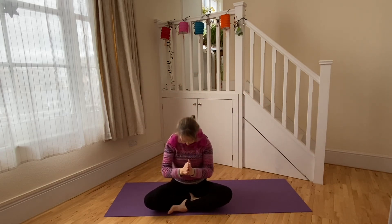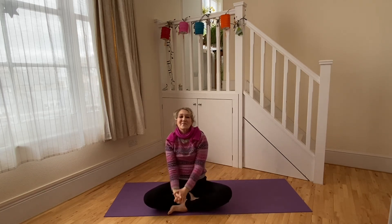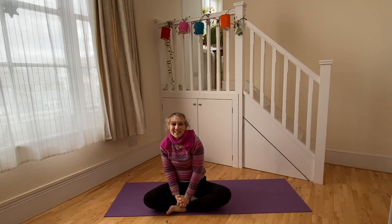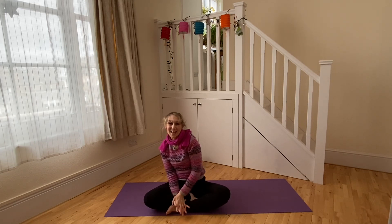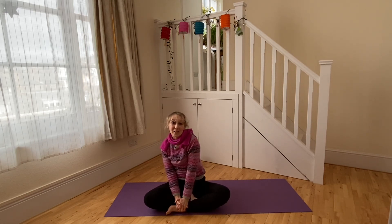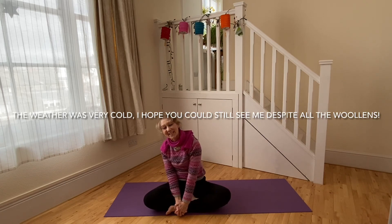Om shanti, namaste. I hope you enjoyed that practice — well done and thank you for watching. Please think about subscribing to the channel if you haven't already, and I hope to see you again soon on Movement Style. Let me know how you're getting on with the videos — I like to know if people are enjoying them, find them helpful, or what you'd like to see more or less of. Do get in touch, thanks for watching.